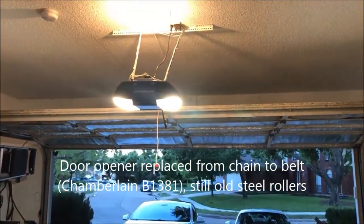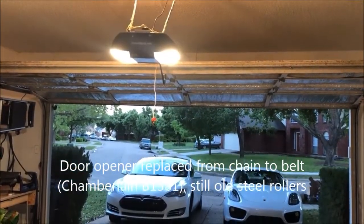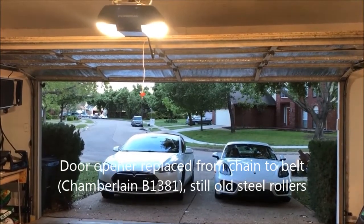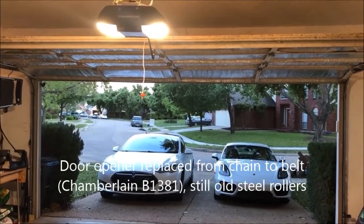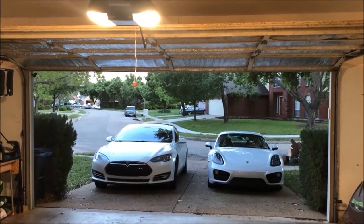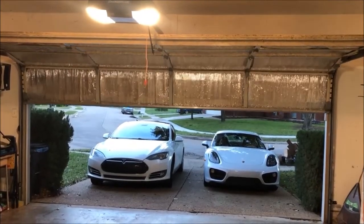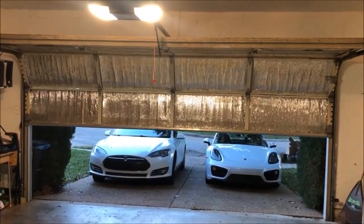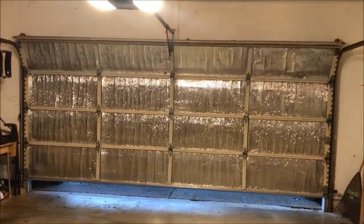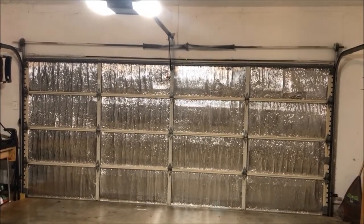Before replacing the rollers, I replaced the garage door opener from an older chain-driven version to a belt-driven one. Let's see how the noise changes — the rollers are still the steel ones. And let's open it.